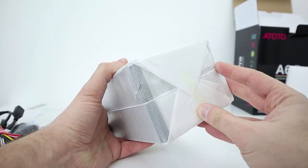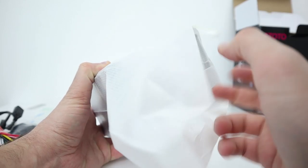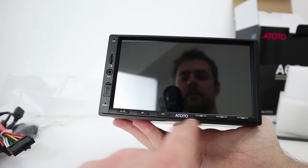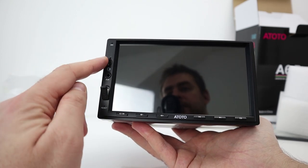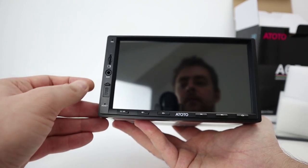I've never installed head units like these before - only traditional CD players. On the front face there are clicky buttons: home, next, volume up and down, and power. There's also a USB port, auxiliary input, micro SD card slot, and a built-in microphone.